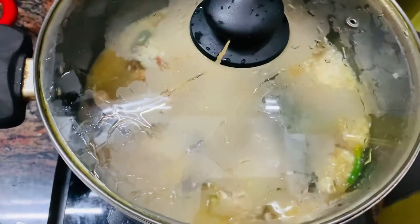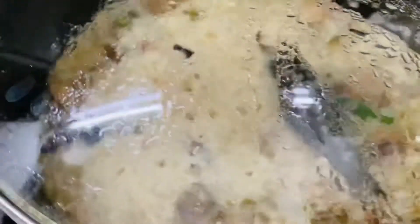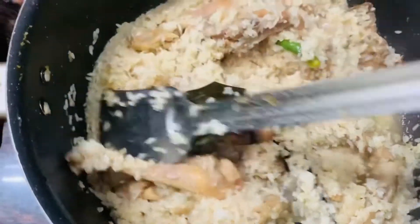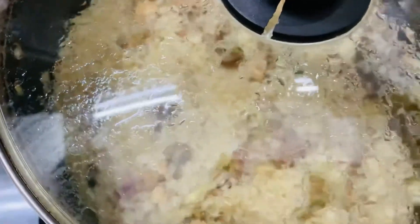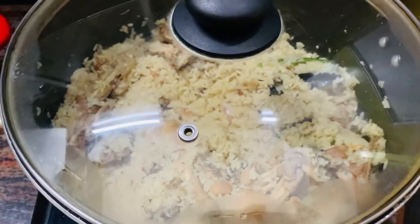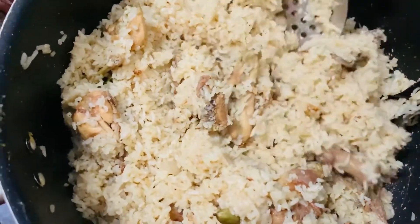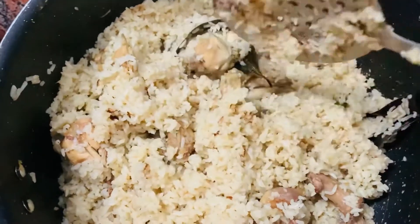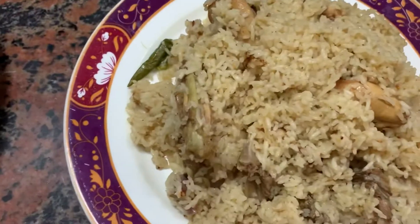We add 2 green chilies and salt. Now we will cover it and leave it on medium heat for about 10 minutes to let it soak. After some time, I turn off the gas and stir it a little bit, then we will serve it.